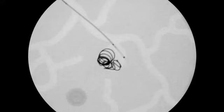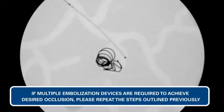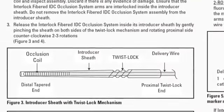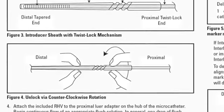Upon conclusion of coil deployment, carefully remove the delivery wire from the microcatheter. If multiple embolization devices are required to achieve desired occlusion, please repeat the steps outlined previously or refer to steps one through nine in the Interlock Fiber IDC Occlusion System directions for use.